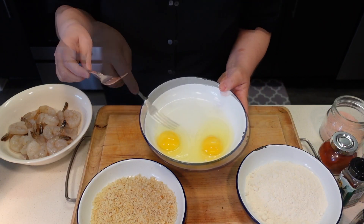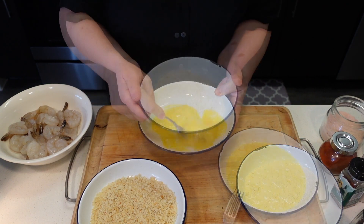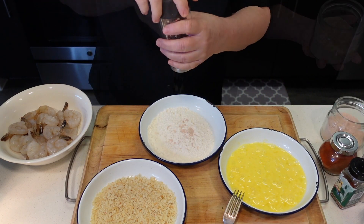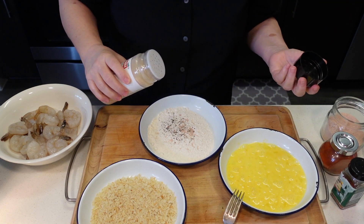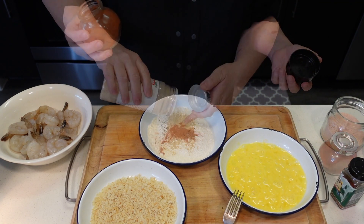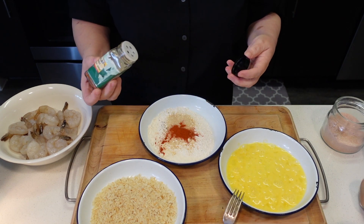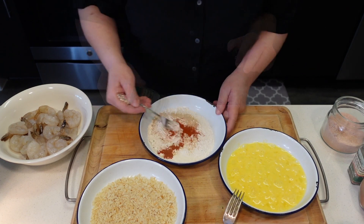So I have two eggs in here — I'm gonna beat them. I have some flour in here. I'm gonna season it with salt, pepper, some garlic powder — let's say a teaspoon — half a teaspoon of paprika, and I'm gonna add a little bit of hot pepper in here. You don't have to, but I will. Maybe half a teaspoon. Mix that well.